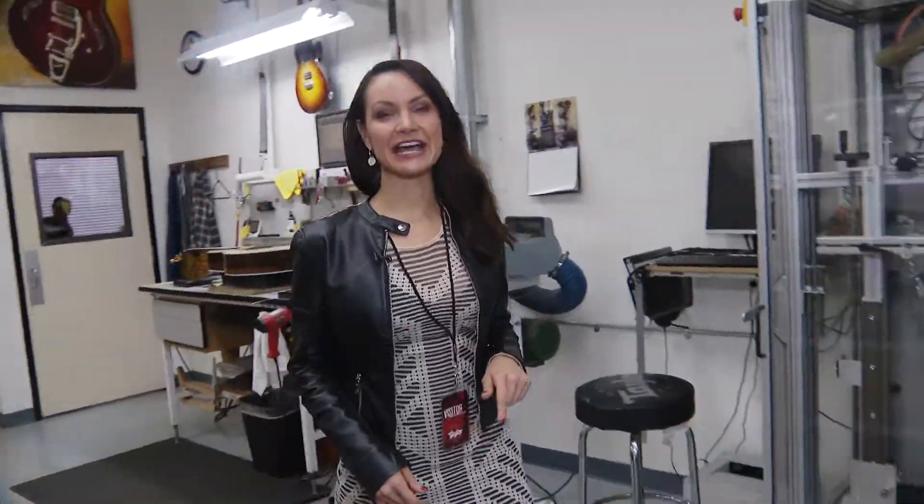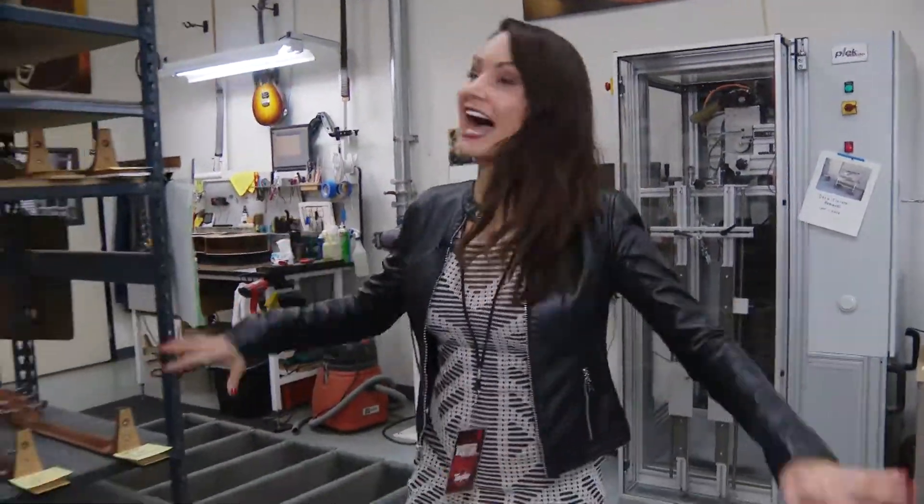Last time you saw me I was inside the Taylor guitar factory. Now I'm inside their repair center — they fix about 50 of these bad boys a week. We're gonna go catch up with Patrick.